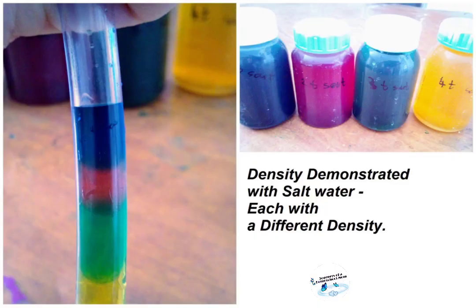Here you can see all the layers of the colors of the different densities, from most dense at the bottom and less dense at the top: yellow, green, red, and blue.